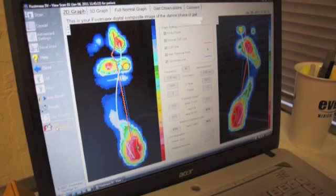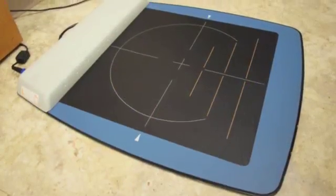The way we make orthotics today is with a computer — we send the data to the lab where it's evaluated and the device is made.